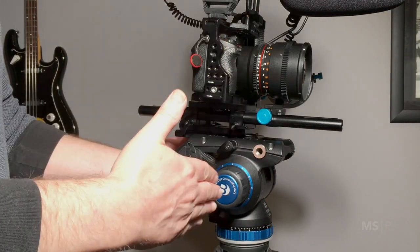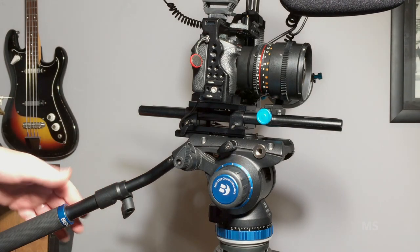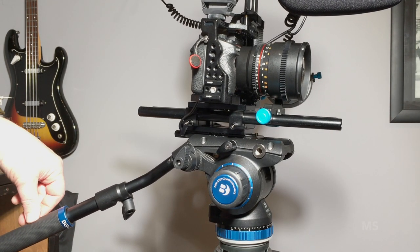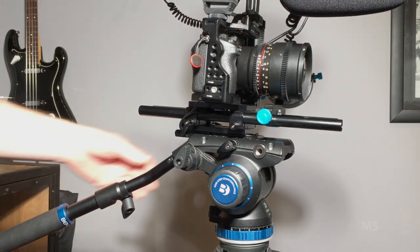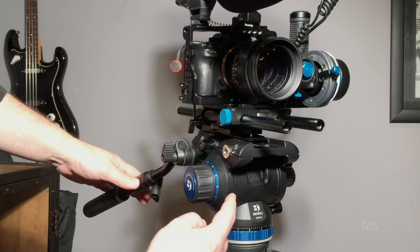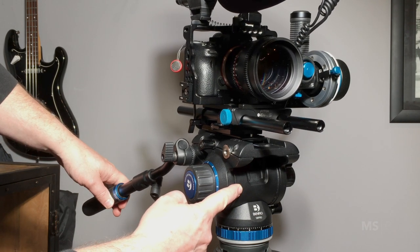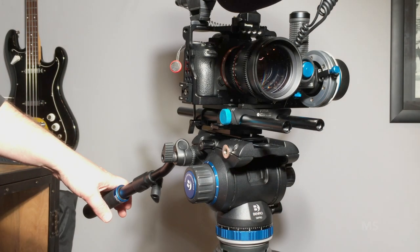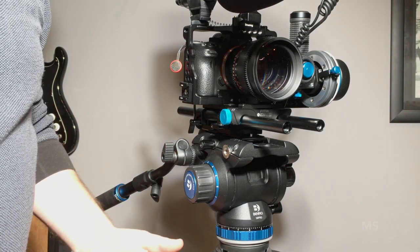That was a little bit troubling, because it was pretty significant. Here, I'll just show you the video that I sent them. The counterbalance is set to zero, the load is balanced over the top of the head, and the fluid drag is off. If I put even moderate pressure on this — I don't know if you can see that or not — but it's moving, and it's locked down. This part is not moving, and this part is. So if I put my finger right here, I can feel this moving, but this barrel in the center is not moving. So hopefully that's helpful, and you can shed some light on my issue. That was what I would consider an unacceptable amount of movement for a head that's supposed to be locked down.